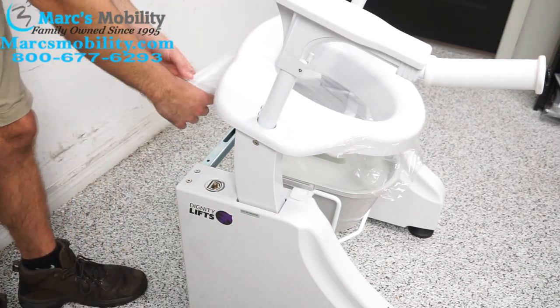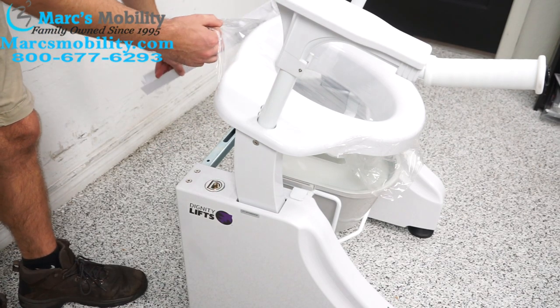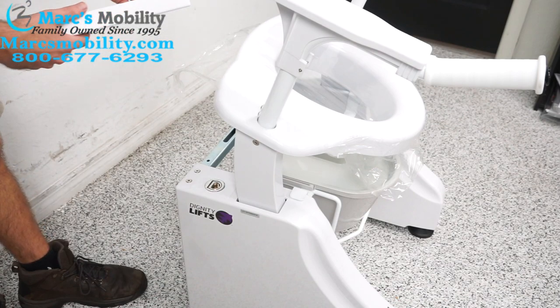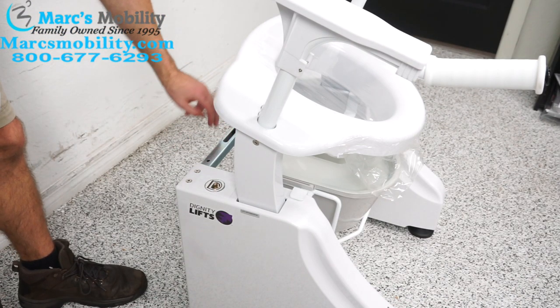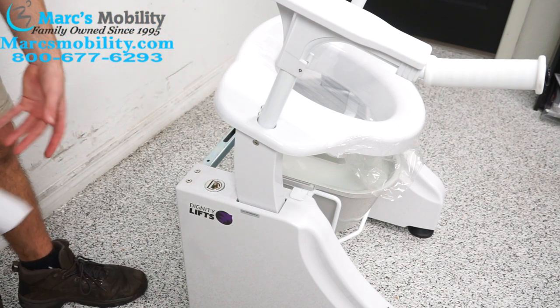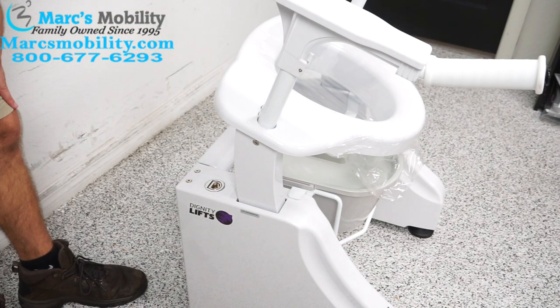We also have a little plastic shroud that came with it. When we install the toilet lift onto the toilet — which will be in our next video — this will just sit on top and cover it up. It just snaps on like that.